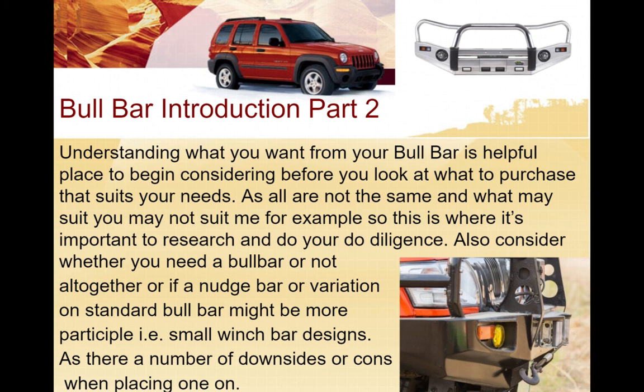Understanding what you want from your bull bar is helpful when considering what to purchase. What suits me might not suit you, so it's important to do your research and due diligence before you fork out one, two, or three thousand dollars to get it fitted to your vehicle. Also consider whether you need a bull bar at all, or if a nudge bar or a variation might be more practical - some are just the base with a winch slot, more like a bumper.